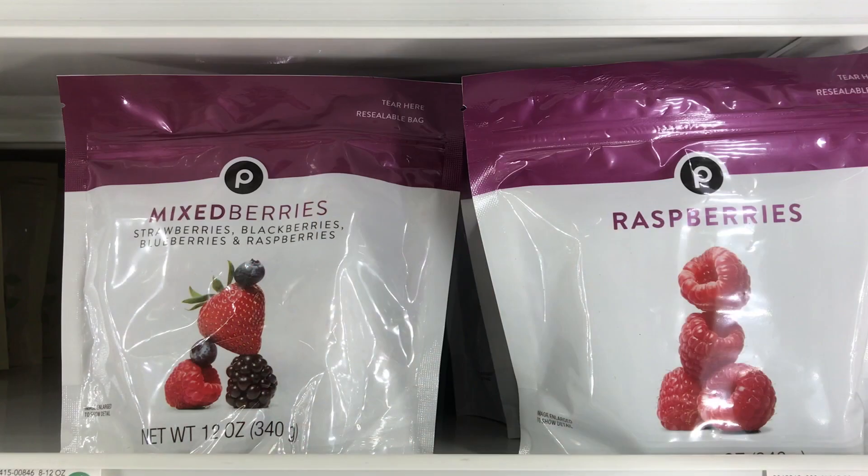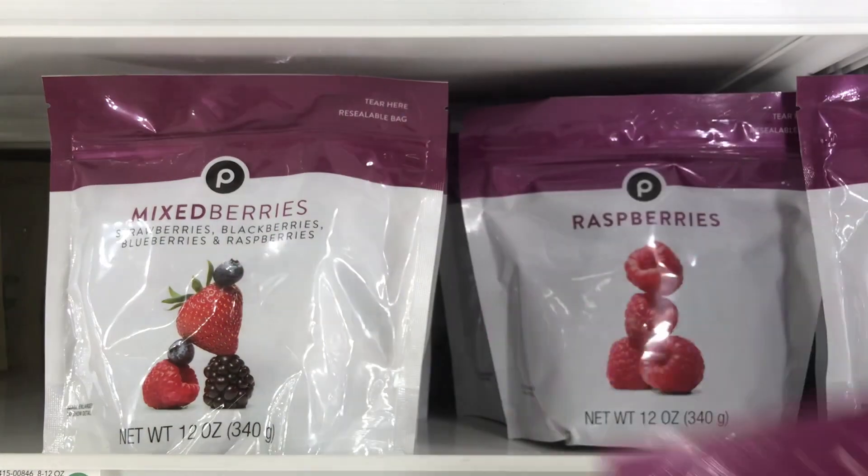So what's a fella to do? Well, how about we grab a bag of frozen raspberries. Raspberries pair up beautifully with another fruit that's abundant in the market right now and didn't need a passport to get here — pears.